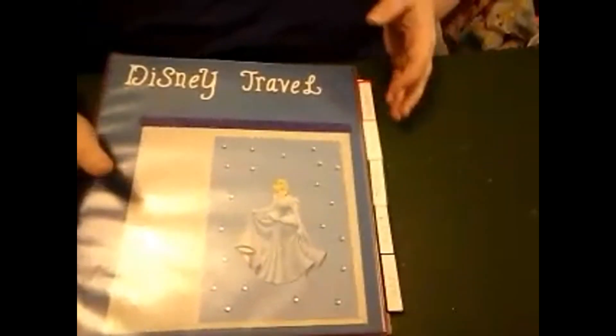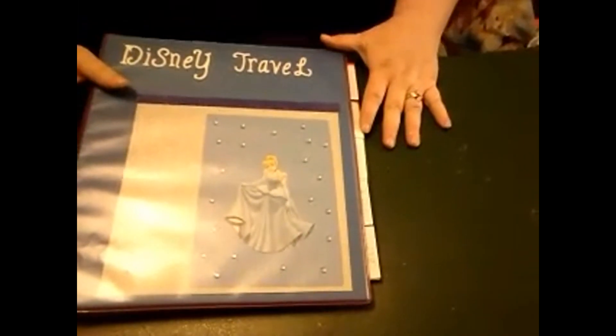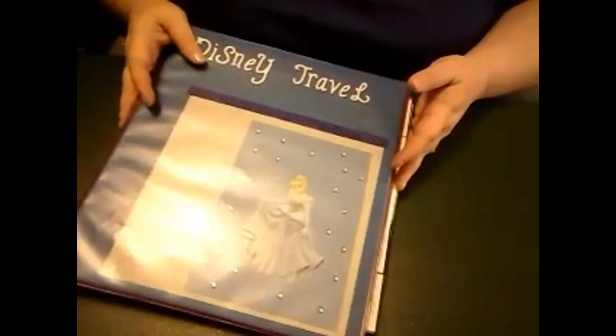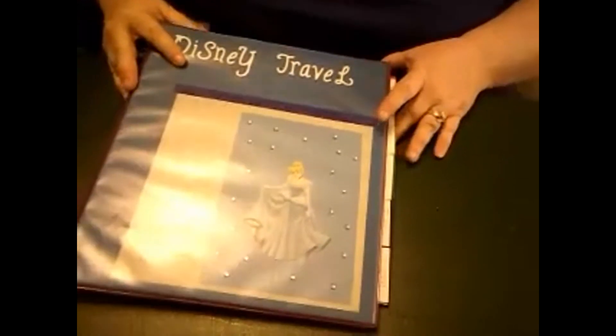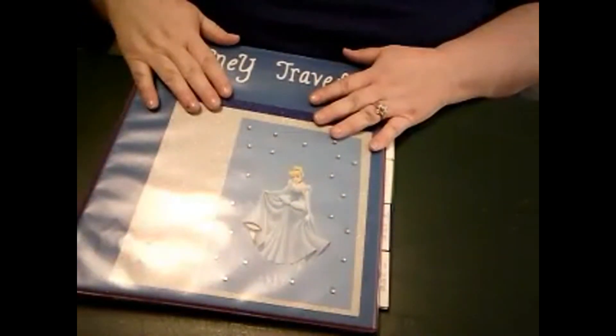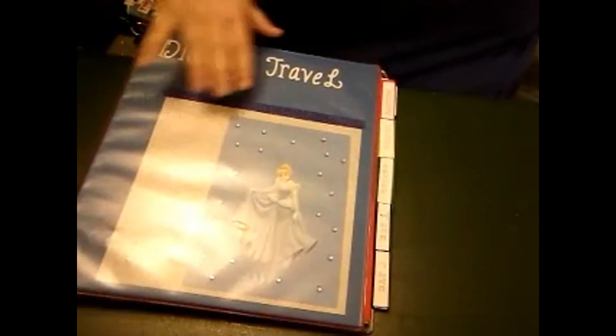I'm gonna pause this, angle my camera, and show you guys what I've done. I'm going to try not to give too much detail away about our trip, but this is my binder. It will actually hold all of our reservation information, our resort, our plans.